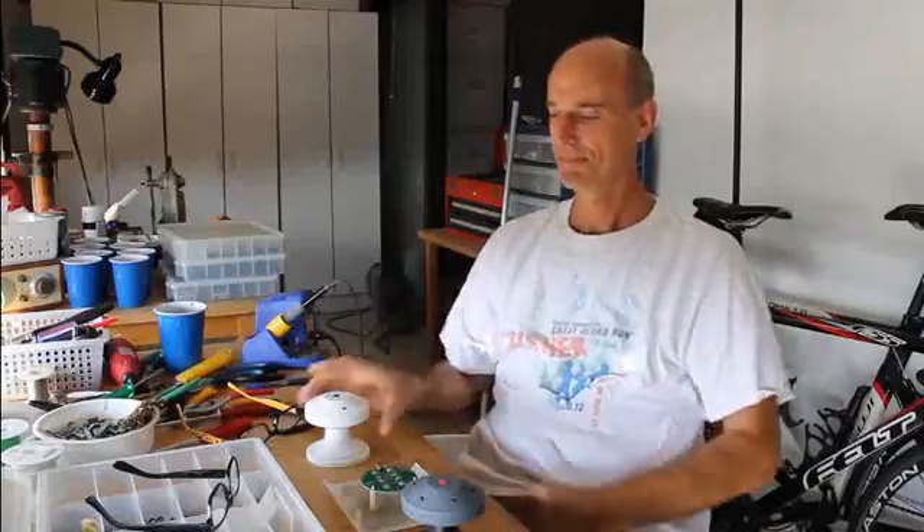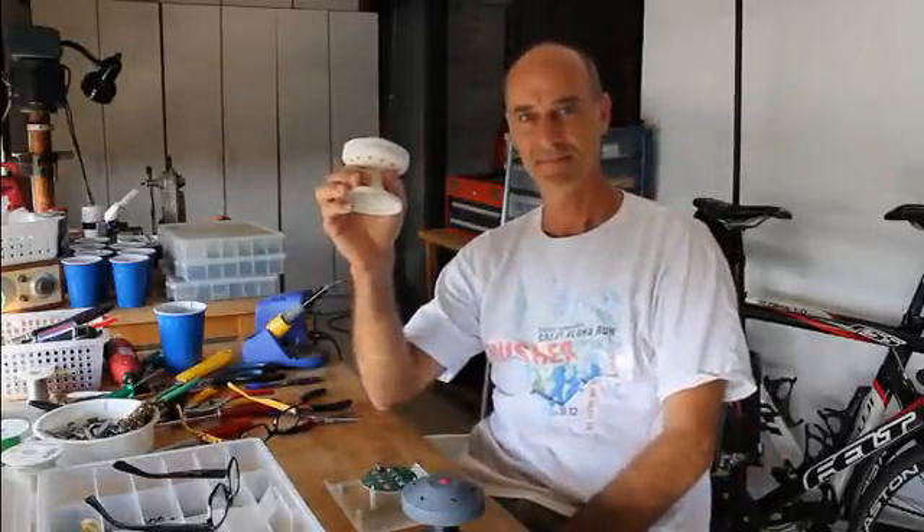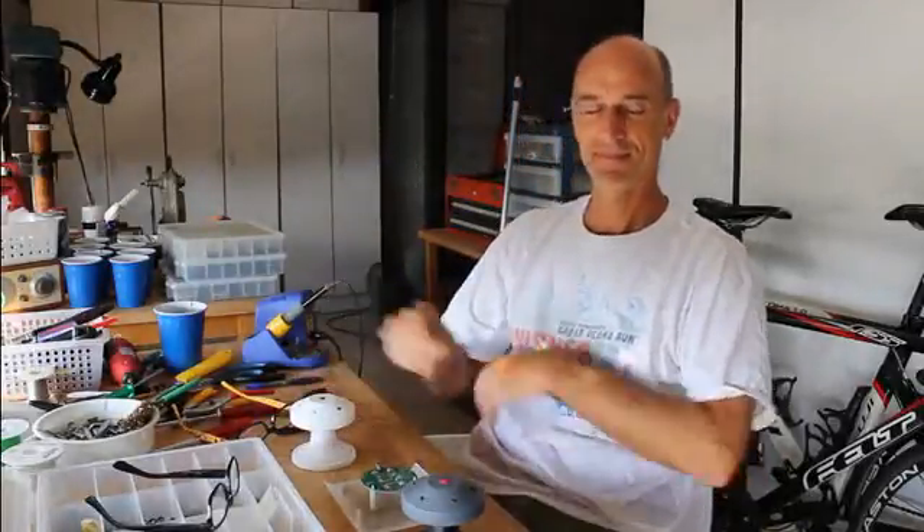If you're a professional DJ, serious audiophile, or just a vinyl junkie, you need one of these.